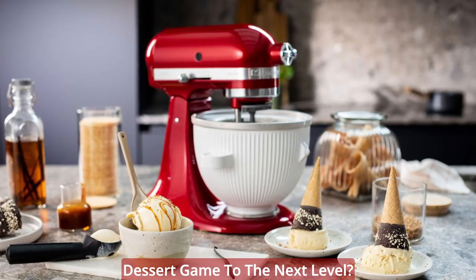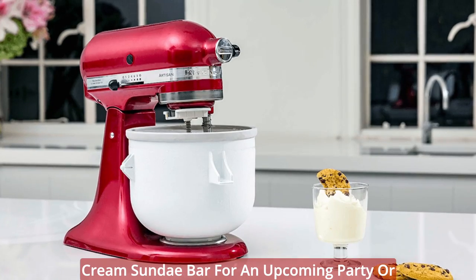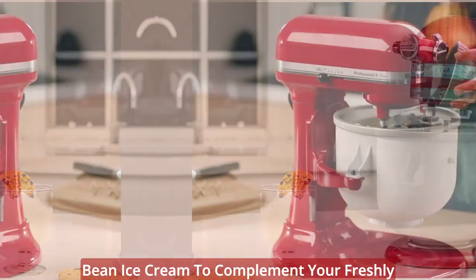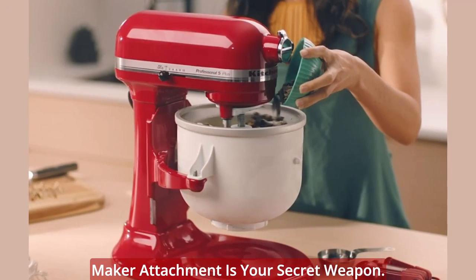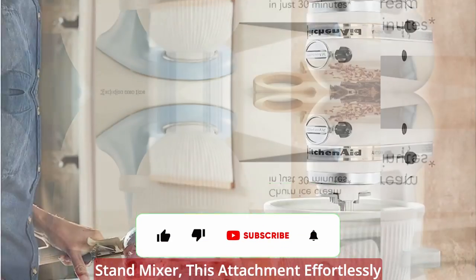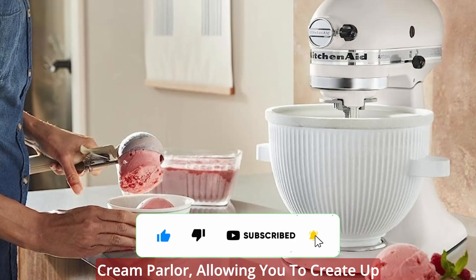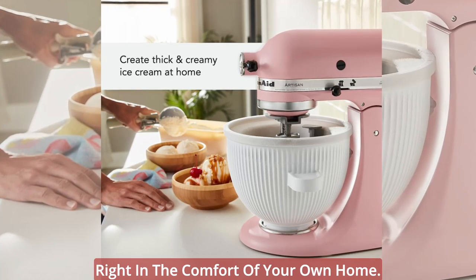Are you ready to take your dessert game to the next level? Whether you're planning a delightful ice cream sundae bar for an upcoming party or simply craving a scoop of velvety vanilla bean ice cream to complement your freshly baked treats, the KitchenAid Ice Cream Maker Attachment is your secret weapon. Designed and engineered by the manufacturers of the renowned KitchenAid Stand Mixer, this attachment effortlessly transforms your kitchen into a gourmet ice cream parlor, allowing you to create up to two quarts of delectable frozen treats right in the comfort of your own home.